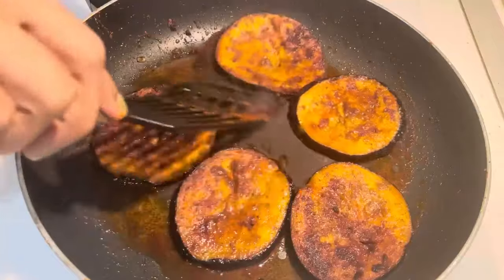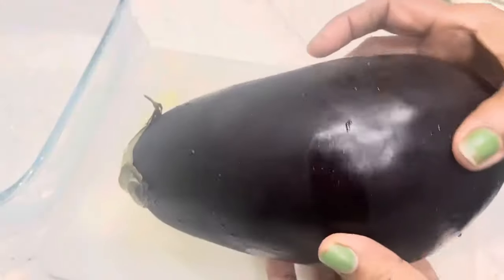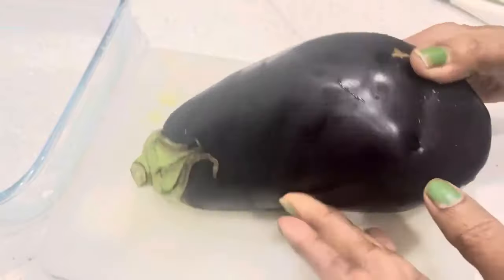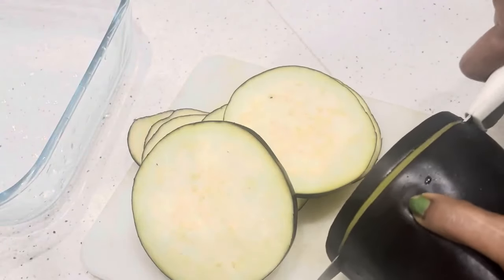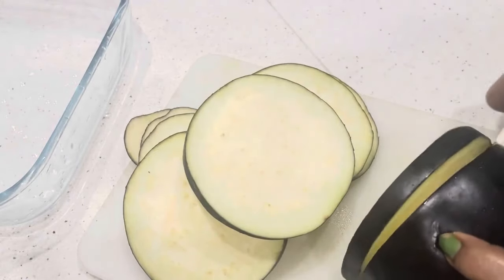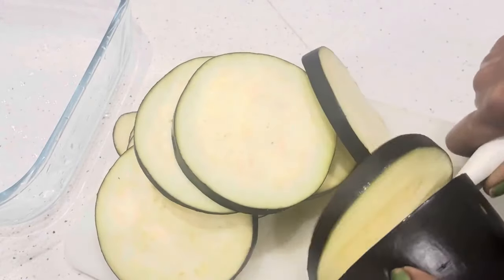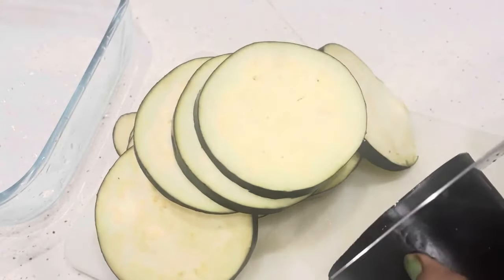I am ready to fry the thawafry. I am ready to test and cook the thawafry. If you want to subscribe to this channel, I am ready to cut the thawafry.